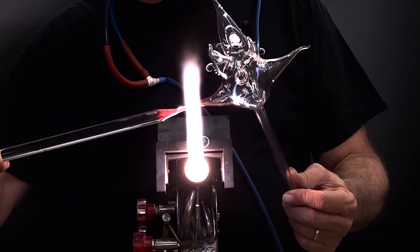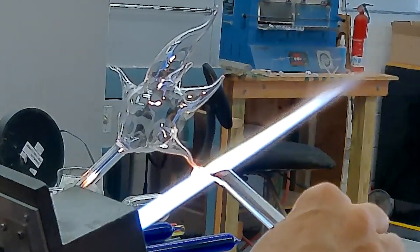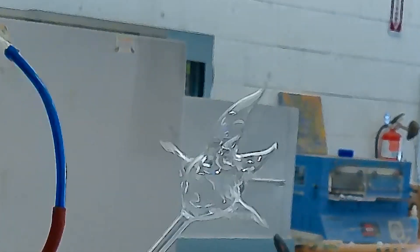Once complete, the tubulation can be reheated and reshaped as you would any hollow piece of glass. If you enjoyed this video, like and subscribe, and check back often for more interesting info on flameworked glass. Thanks for watching.